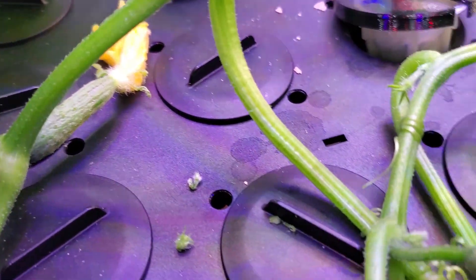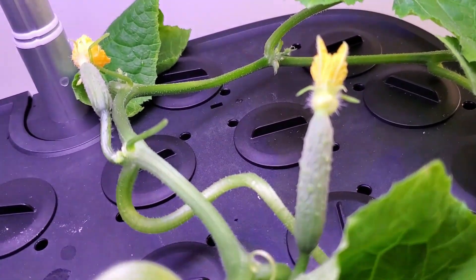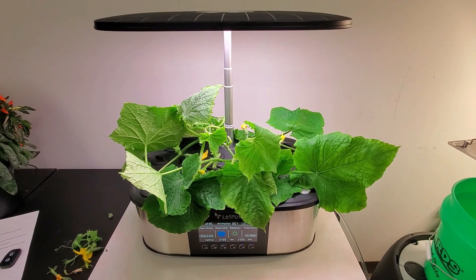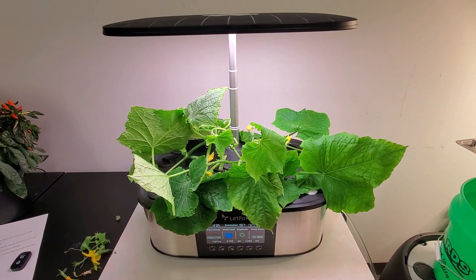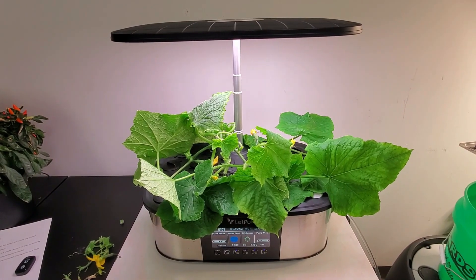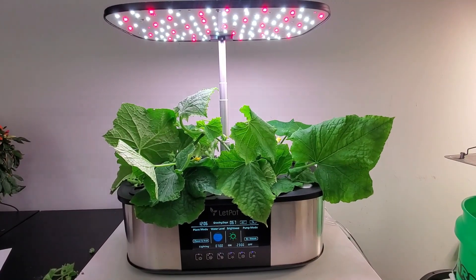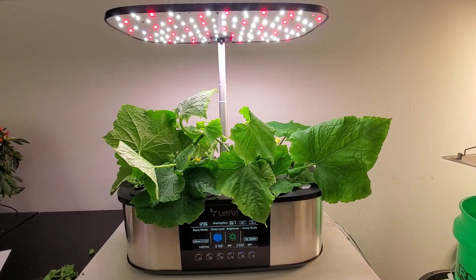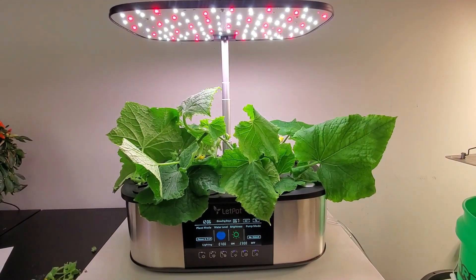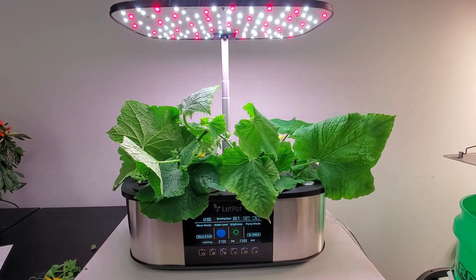There's one and two on this side of the plant and one and two over on the other side. The last thing I want to do is take the trimmed vines and place those across the top of the deck where they get the maximum amount of light. When doing this, the cucumber vine leaves can touch the front panel, and if not careful, they could trigger some of the actions that normally would be set off by a finger touch. So be cognizant of where those leaves are touching as you do this.